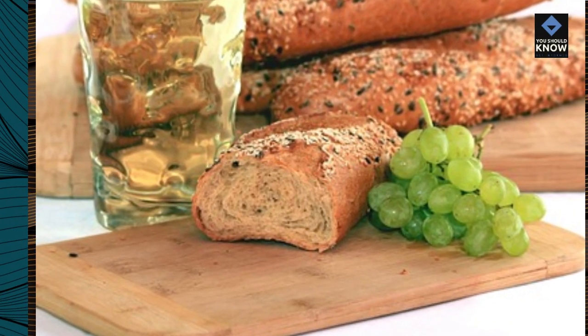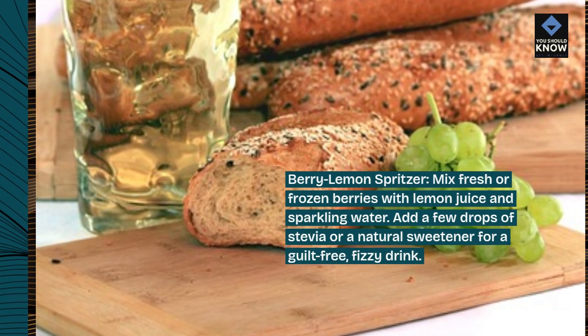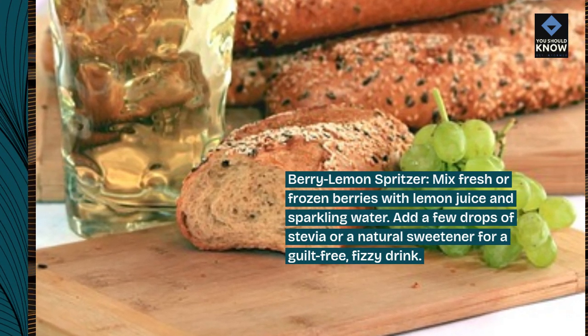Berry lemon spritzer. Mix fresh or frozen berries with lemon juice and sparkling water. Add a few drops of stevia or a natural sweetener for a guilt-free, fizzy drink.